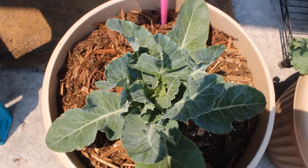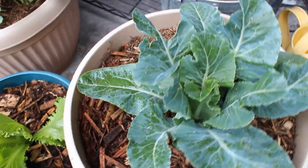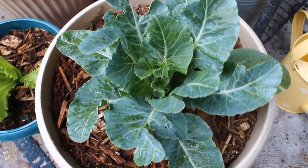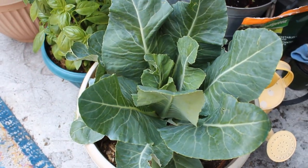If you're planning to grow cauliflower in containers, you want to make sure you're using a large pot that has a width of at least 12 to 18 inches and a minimum depth of 8 to 12 inches. You only want to plant one cauliflower per container.